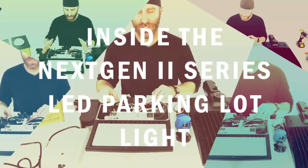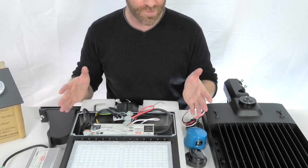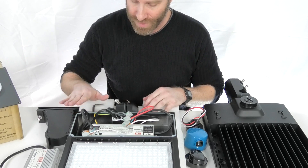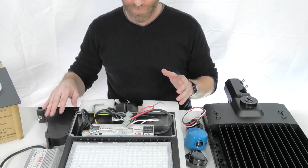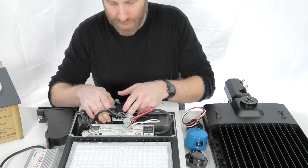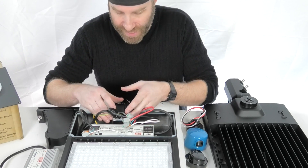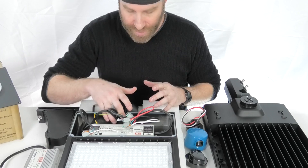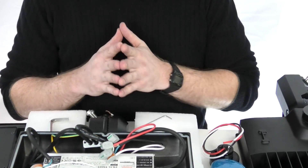Next thing we're going to go over is how easy it is to access and get to this driver, make any adjustments if you need to, or swap out the driver for any reason. These are fully serviceable — we try and make it real easy, and that's one of the fantastic parts about these lights. Since we've already removed the plate, where the wires are running into the mount there are a couple screws. Just to make it real easy when you're pulling those wires out — loosen those screws, there is a gasket behind it. When you do the reverse, make sure you get that in a nice tight seal and tighten it back down for waterproofing. I've already removed those so it'll be a little bit easier for us.